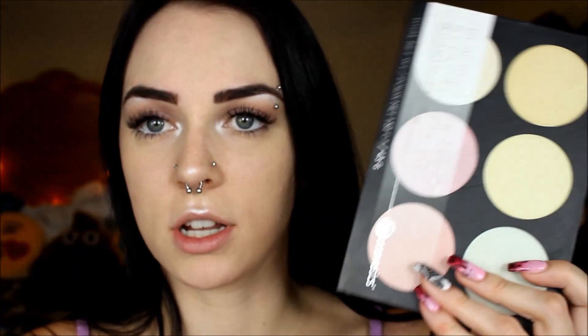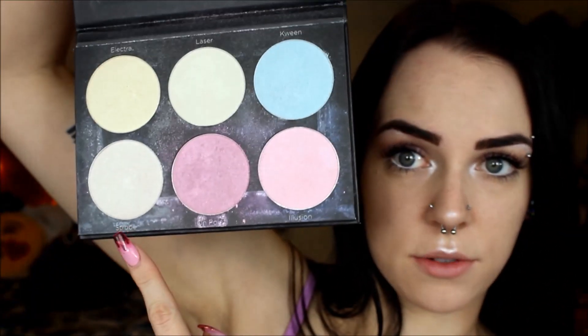And then lastly, we're going to do some highlighter. I take the six color Blacklight Highlighter Palette from BH Cosmetics — it has a lot of colors in it — but we're just going to use the white shade. We're going to take that on a regular highlight brush. I like this Real Techniques one and just put that everywhere you would normally put highlight.